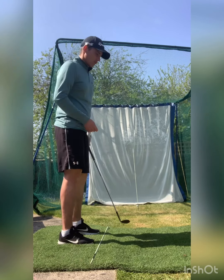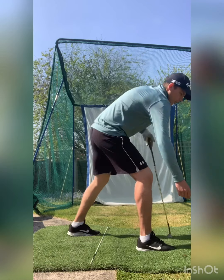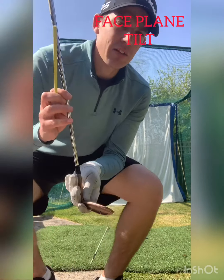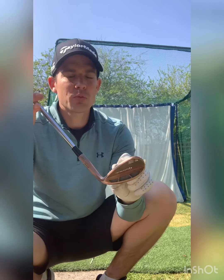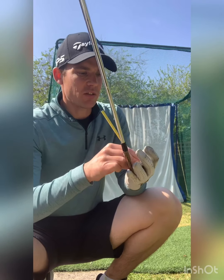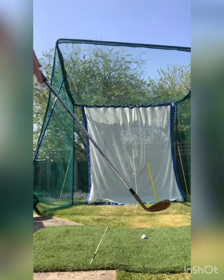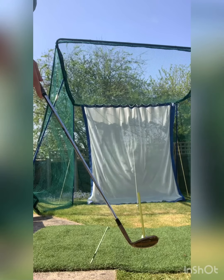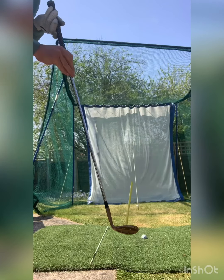What we're going to look at is something called face plane tilt. Face plane tilt is: if I lift the club up, as if the ball was above my feet, or lower it down, the actual direction the face points in changes. Let me stick a pencil on there so you'll be able to see that. Starting square, it's going to point straight. If I go up, you see it starts pointing to the left, and if I go down, you see it starts pointing to the right.